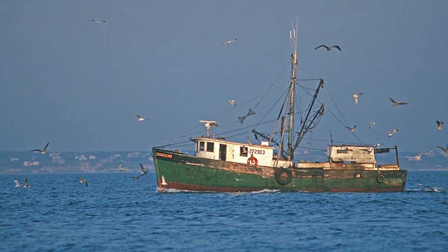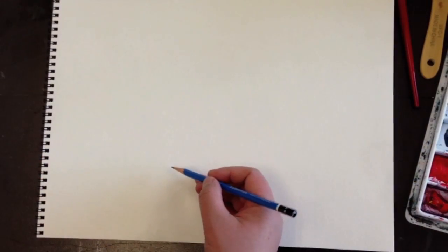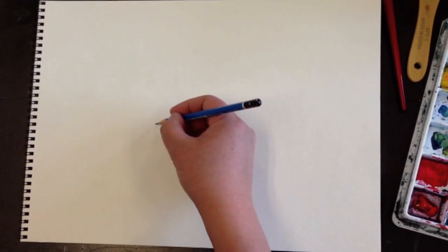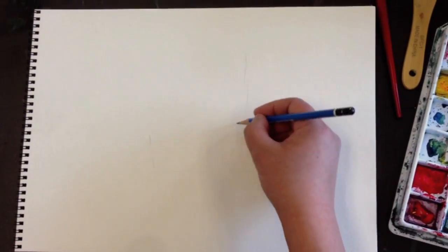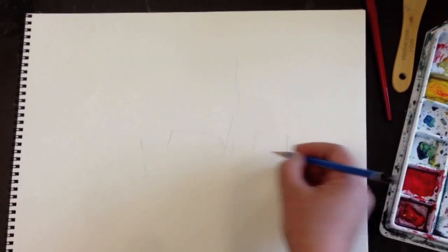This is a picture we took a couple years ago when we went out to fish with a friend. First we're going to think about the compositions. I'm going to draw really loosely, and this is the area for the boat. Then draw a couple lines to see whether or not you still like it when you get a little bit more details.